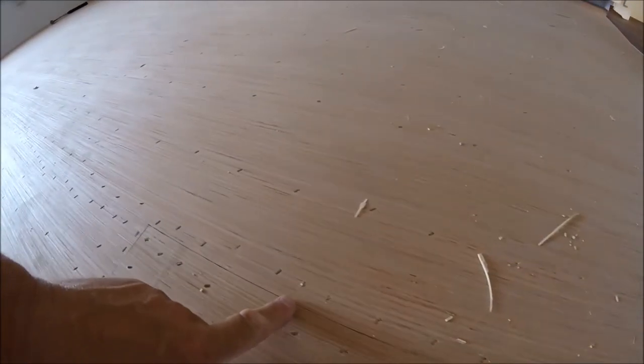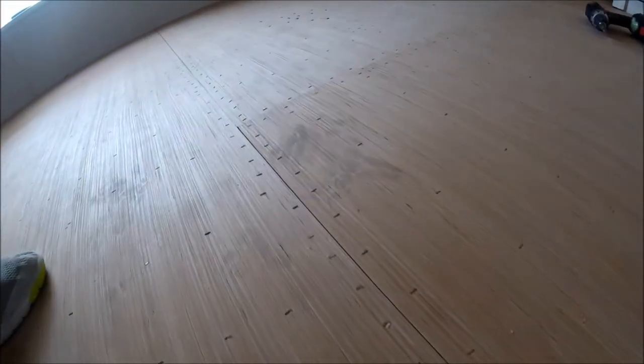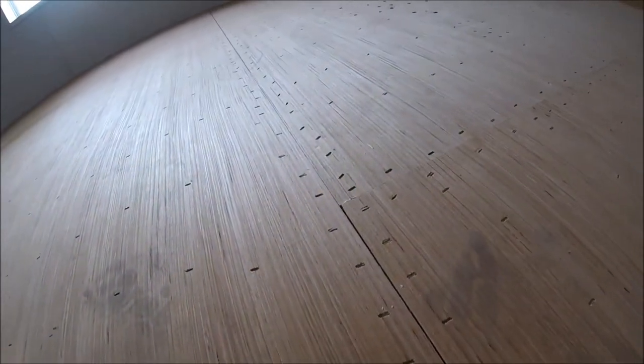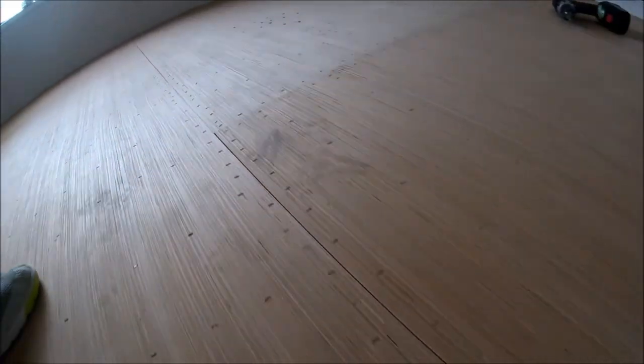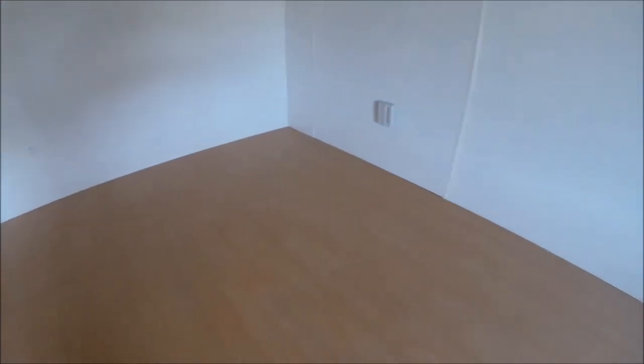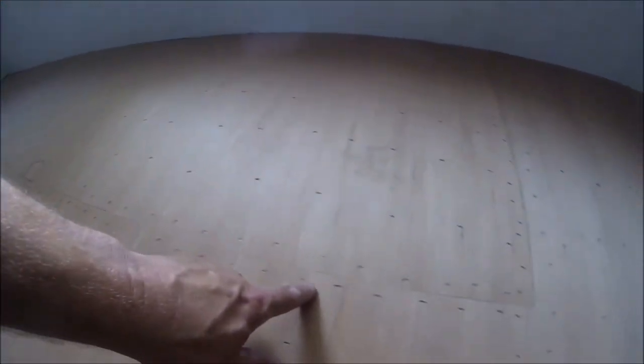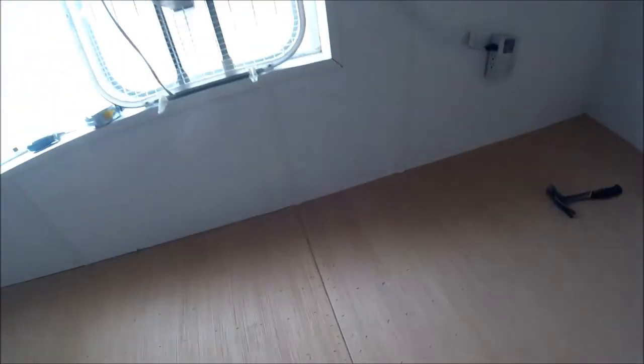I want to show you how the seams look. It's all nice and perfect all the way down, and then it just starts separating — look at that gap. It'll be tight all the way down and then about two feet from the end there's a gap in it. Look at these: tight right there, and then it starts to gap again. Same thing right here.